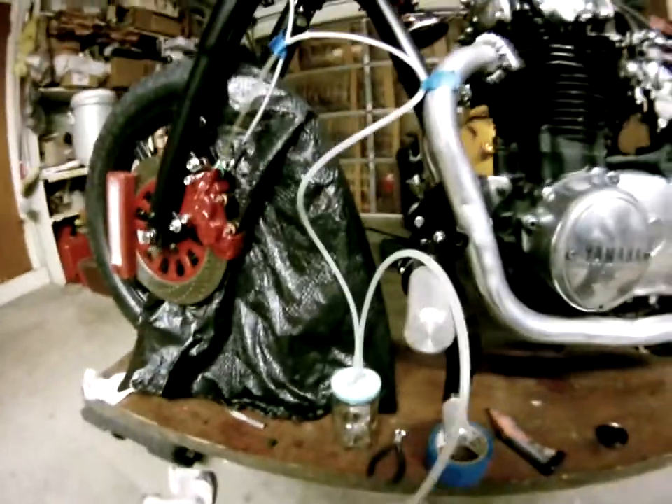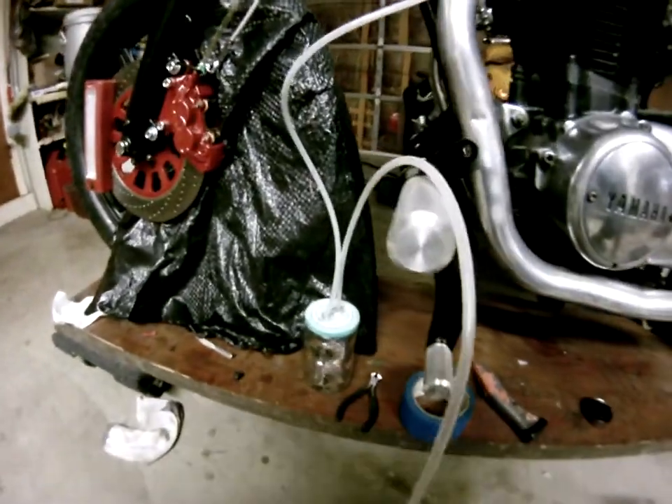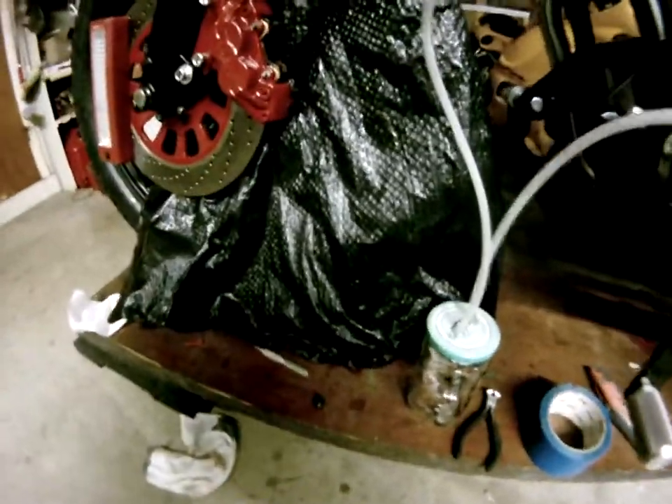Close that back off. I'm going to continue with this homemade vacuum pump.